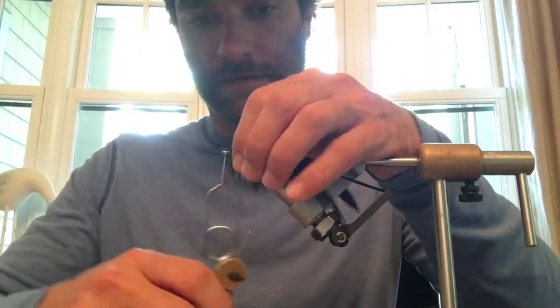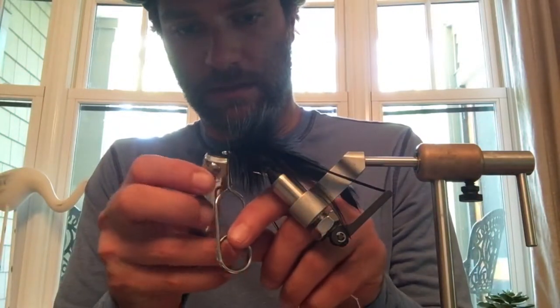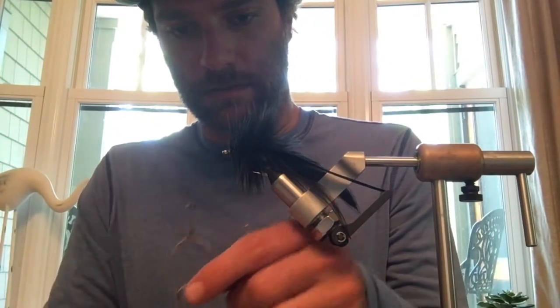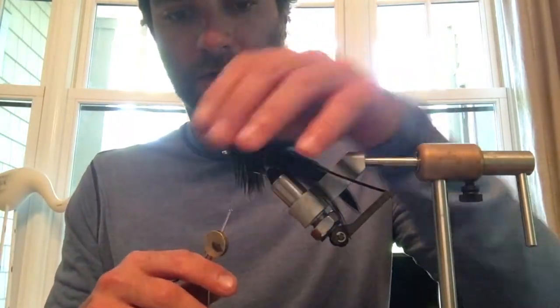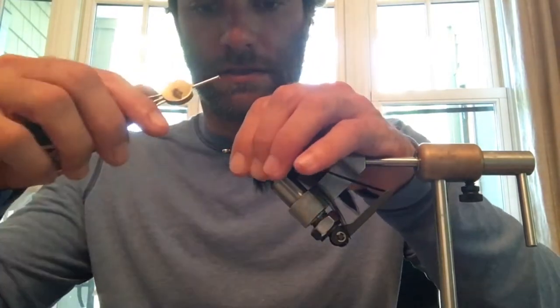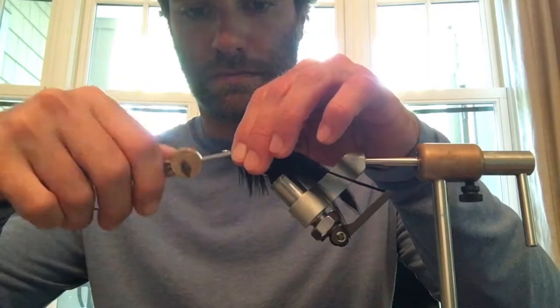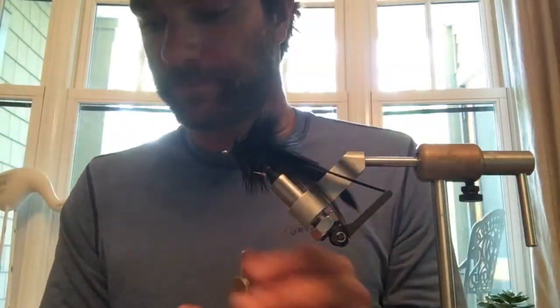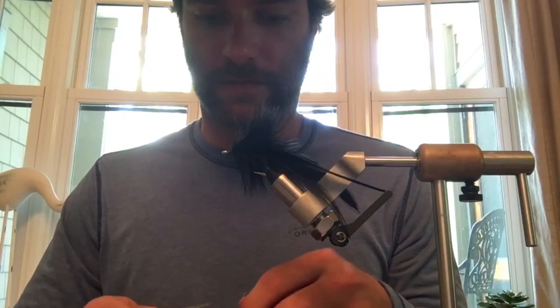Tie it off, go ahead and clip that little extra piece of hackle, then pull those feathers back and start to build up a head. What's left to do now is throw the old whip finish on it.